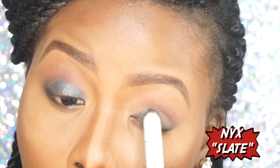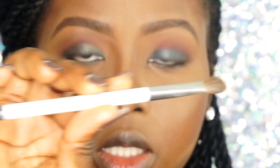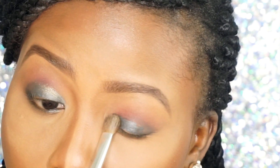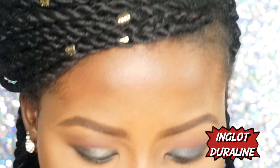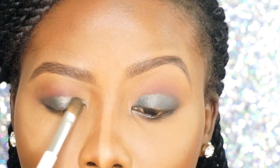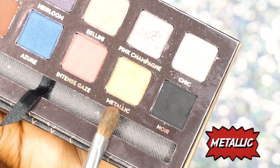I'm going to go in with this NYX Jumbo Eye Pencil in Slate. Then I'm going to take this Sonia Kashuk brush in 103 and blend that in. I'm going to take a little bit of my Inglot Duraline on my lid — that should just make the shadow pop more, that gold shadow right there.